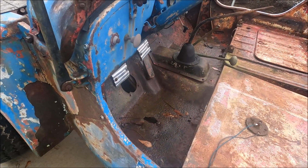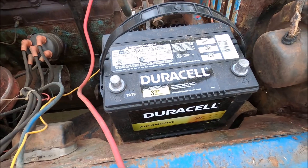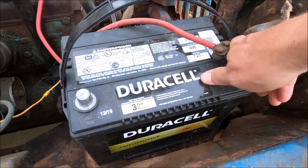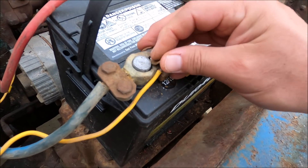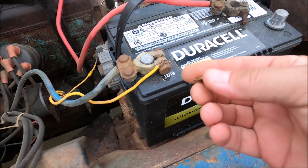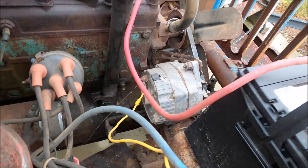We need a Duracell automotive battery to put in here. It is of utmost importance to have a quality battery cable — if you use an old corroded one you're doing nothing but shoving corroded, crappy zinc-plated copper onto there. So you take a good quality cable that's already got a good bend, put it right there — it looks good and snug. It already has a one-wire alternator, so that's a good start.